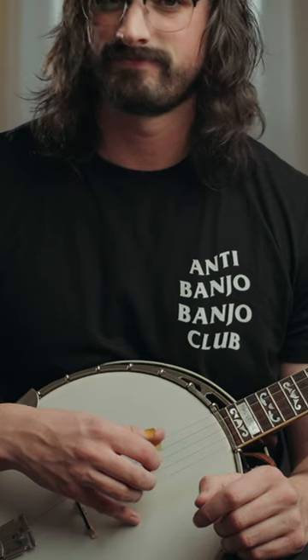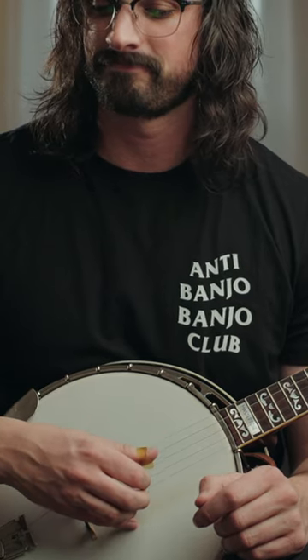The banjo is in tune right now — I checked it with an electronic tuner, so it should be all good. But watch what happens when I try to play some notes up the neck and compare that with some of those open strings.